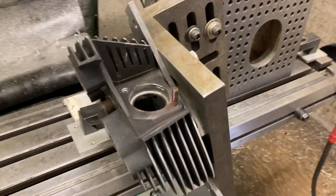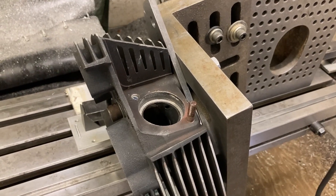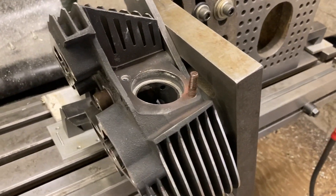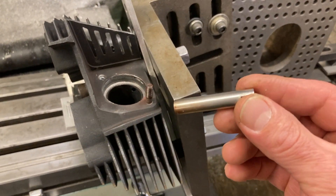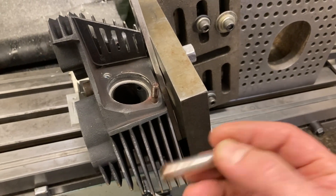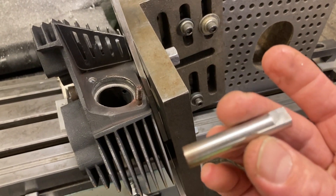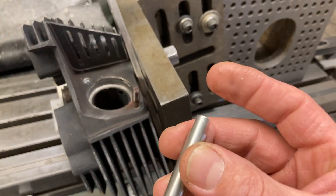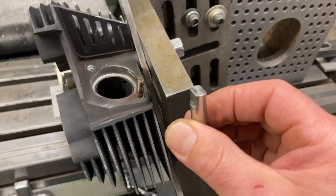So I said, well, at least if one stud's there, if I can screw something onto it I can indicate it straight up and down, straight left and right, and get close to where it needs to be. So I made this — it's a piece of 3/8" shafting, tapped 5/16-24, which is what that thread is, nice true diameter stock. I put flats on it for wrench flats so I didn't get it stuck on there and not be able to take it off.